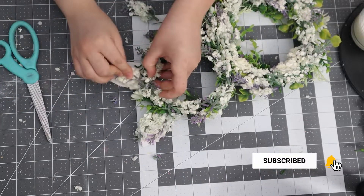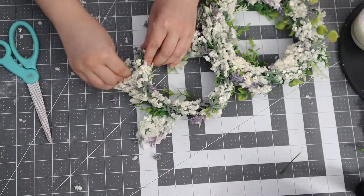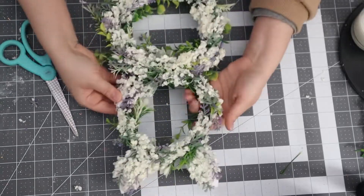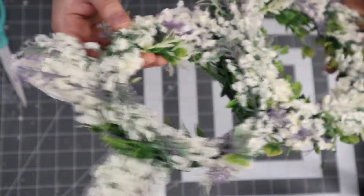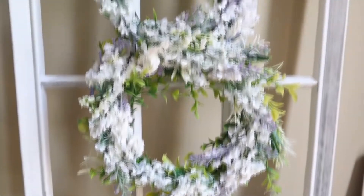That wraps up this DIY! Thank you so much for staying until the end of the video. Let me know in the comments below what you think about this wreath — I love hearing back from you guys. Don't forget to give this video a thumbs up; I really appreciate all the love and support, and I will see you next time!